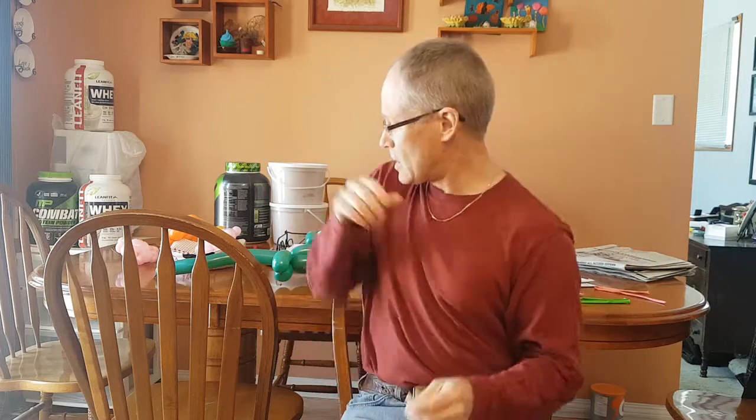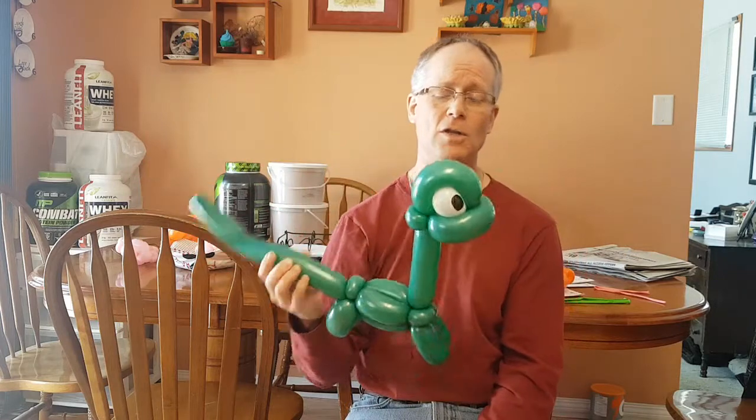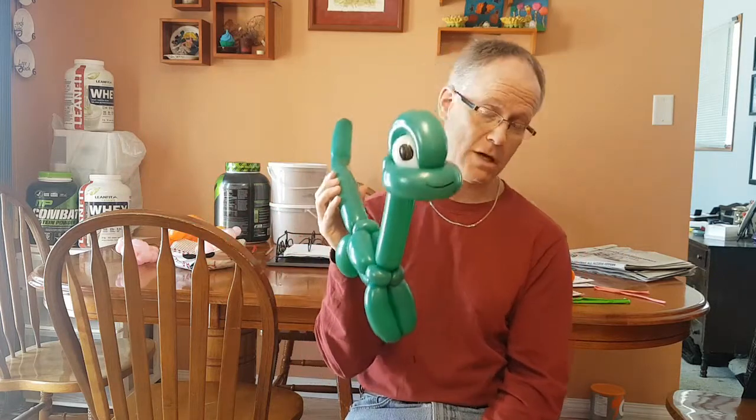I can't remember — I think I saw pictures of this from somebody, but I don't know who to give credit to. I try to give credit to the person that inspired me, but I'll give credit to the dinosaurs. Okay, there you go.